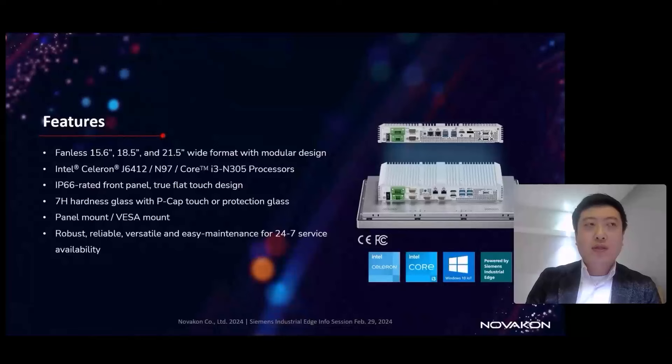For the entire product series, we have three different screen sizes in an all-white format. On the back, we offer three edge computing platforms: the Intel 11th generation Celeron — an Alder Lake CPU — up to the 12th generation Alder Lake N-series CPU, specifically the N97, and the highest level is the Core-i3 N305. That gives us three different processors.